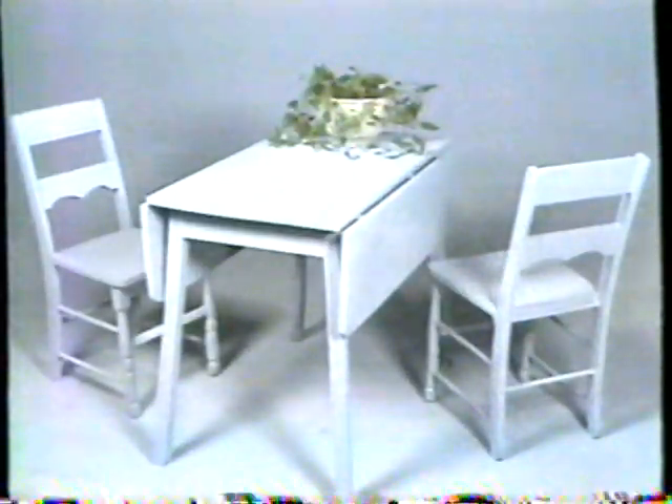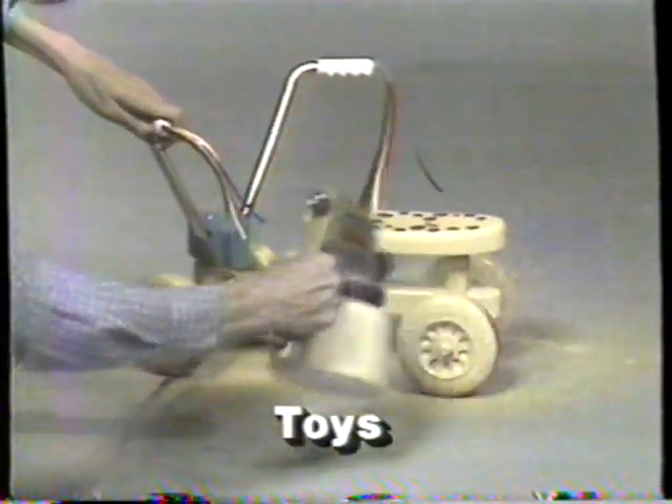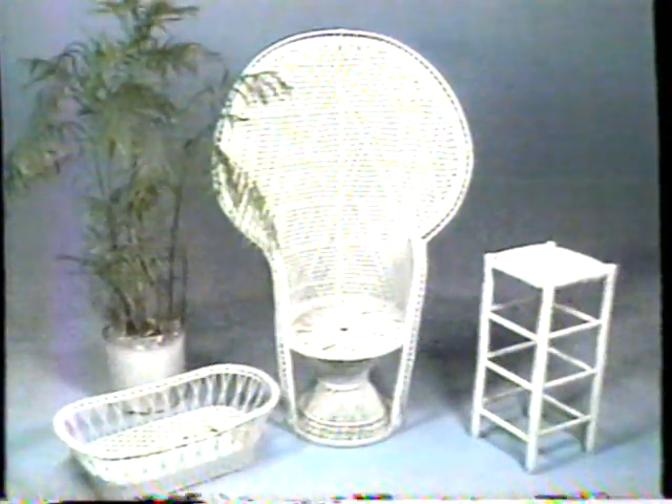Attention! Introducing the exciting new Marksman Spray Gun. Make old furniture look like new — easy as squeezing a trigger. Refinish lawn chairs, shutters, wrought iron, toys. Easy as squeezing a trigger with professional results that will amaze you.